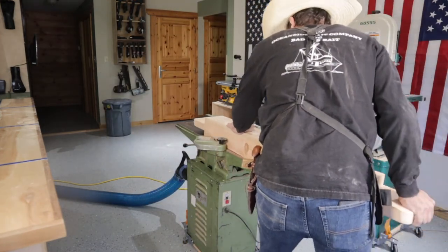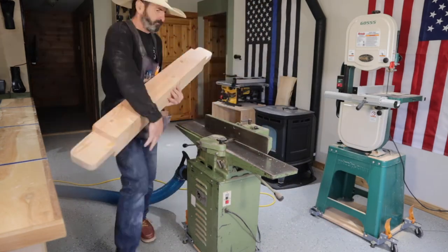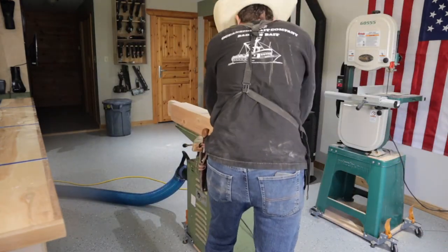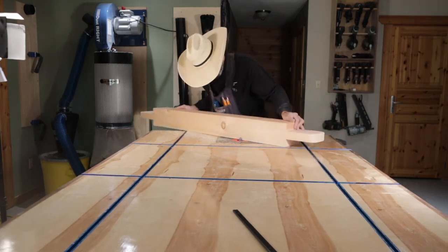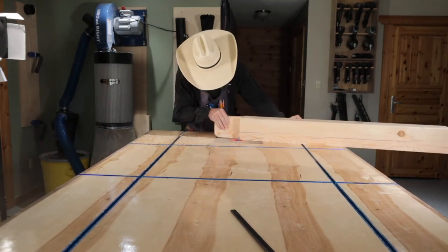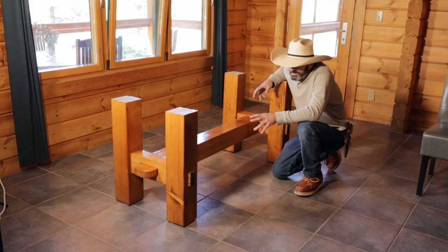The Grizzly six inch joiner with the new dust collection is really working good — I'm hardly getting anything flying out of it. That made quick work of cleaning all the edges up. I then take it over to my router and soften up the edges with a quarter round bit, and that softened it up real nice. I then stain it and put five coats of polyurethane on it, and here's how it ended up.